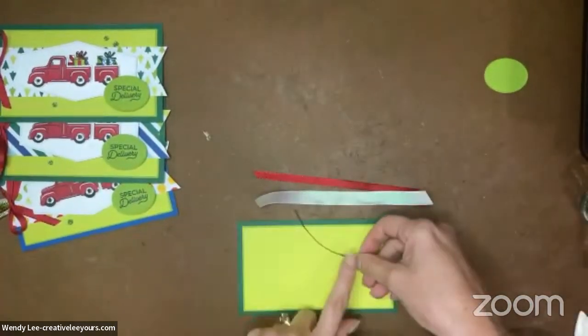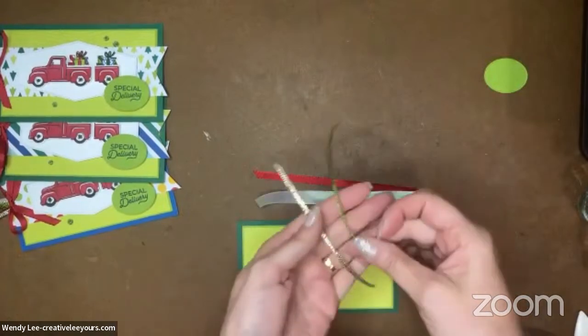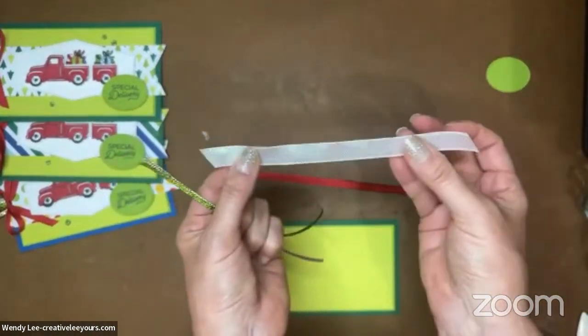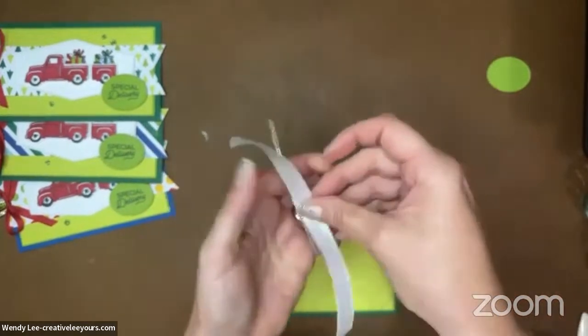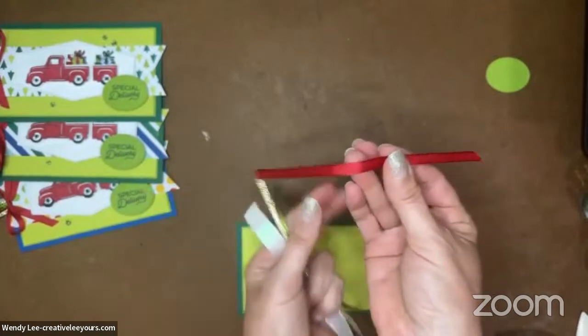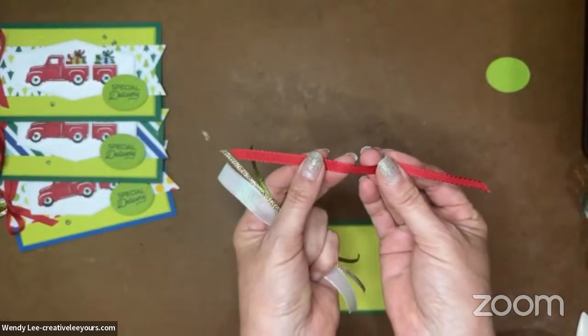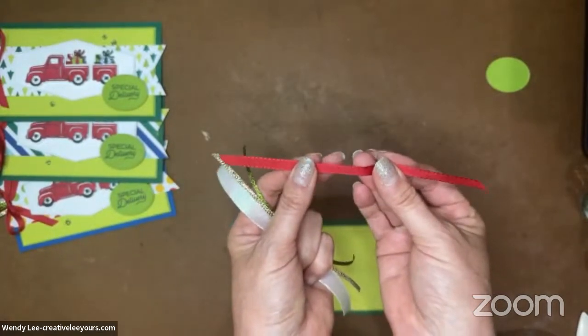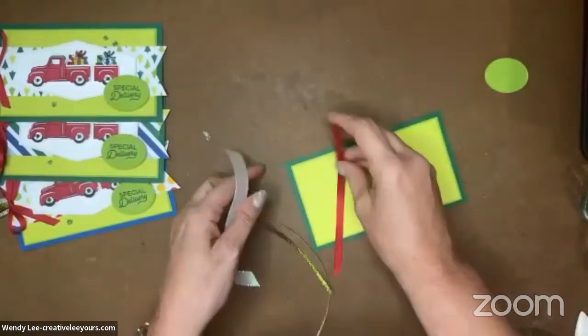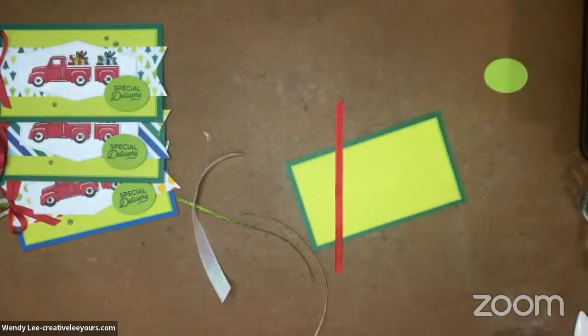I'm going to use this parakeet party metallic ribbon. While I'm not using parakeet party color, it coordinates really nicely and brings in that great sparkly element. And then our iridescent ribbon — this is in the holiday catalog. And then this is our real red ribbon. This comes in a combination pack with some crumb cake ribbon, so this is a carryover ribbon that's in our annual catalog.